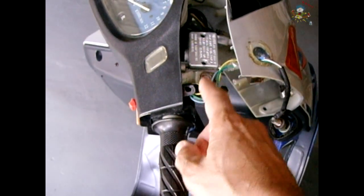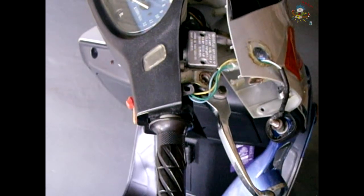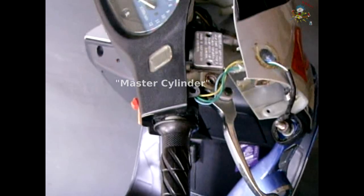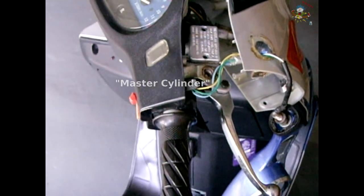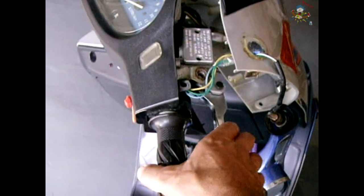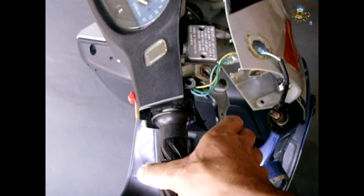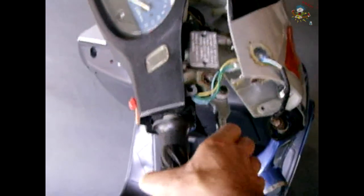In this video I'm going to show you how to disassemble a GY6 brake cylinder. It has the reservoir mounted right on it like you see here. The reason why I'm pulling mine apart is I was experiencing a problem when I go to squeeze the brake lever — it would start to get jammed or hung up and I have to angle the lever around to get it to work again.